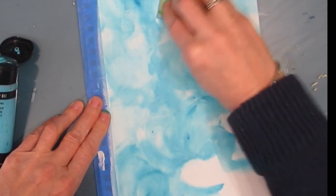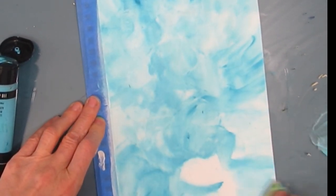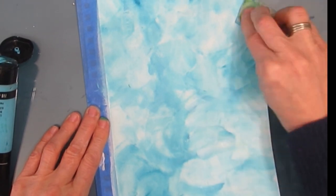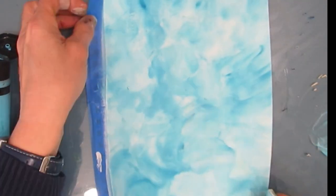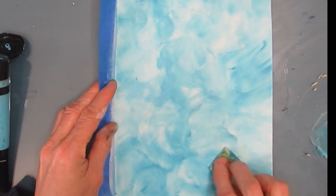Even if you're not a sloth fan, you can put any focal image on this. I like the splotchiness and having different tones of blue — that's just going to add interest to your background.